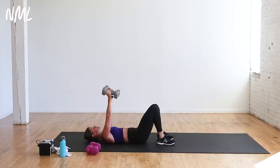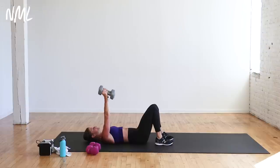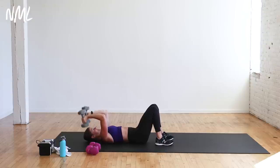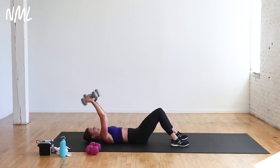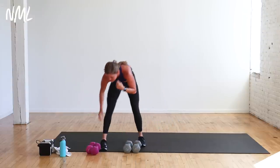Then down to the ground for skull crushers — I grab my 15s because I'm going heavy. Two moves in triceps, that's it. 14 reps — bend the weights up, just bending at the elbow. Weights drop down towards the side of my head towards my temples, straight back up. Big exhale on the extend. I'm really focusing on keeping my low back connected to the mat, abs drawn in, ribs drawn in. Four more, three, two, last one. Back up — alternating kickbacks, 12 reps.